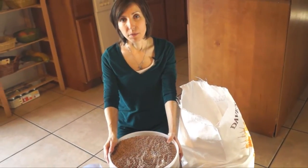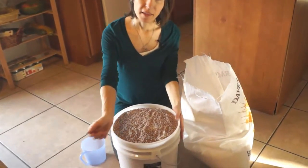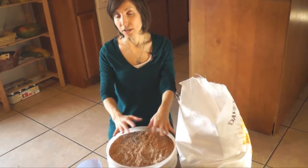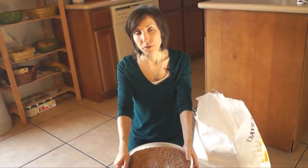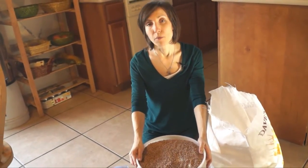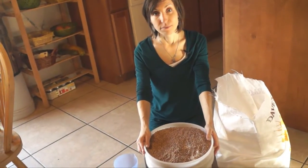One other way that people add diatomaceous earth to their grains is they fill up the bucket halfway, then pour a cup of the diatomaceous earth on top, then add grains the rest of the way and close up the lid. This keeps the weevils away — it kills any weevils that come in contact with it so they don't begin to breed and take over your grains. It also helps with reducing moisture in the grains, so it's just a great way to preserve your grains.